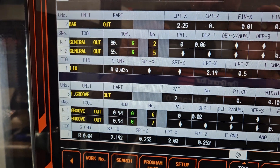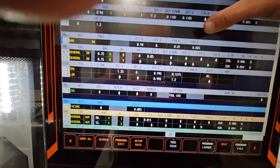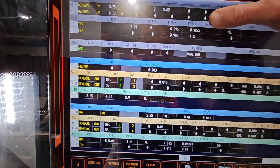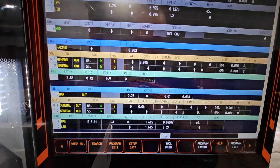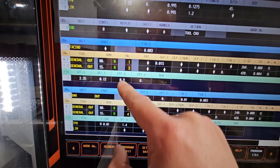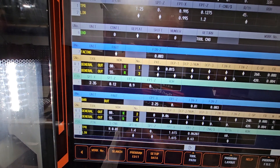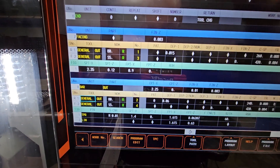Let's get into the program itself. I'm using my headphones. This was the first side. The material is 2 inches and a quarter, so quickly facing as you see. I'm using 80 — rougher facing and rougher OD — so number 1, number 2, number 3, and number 4.